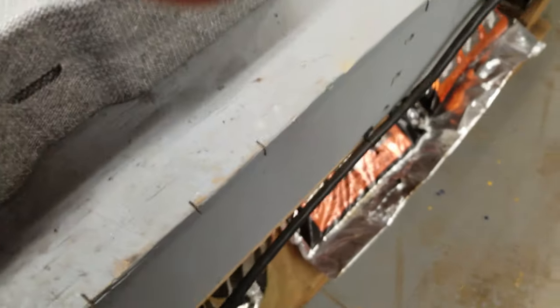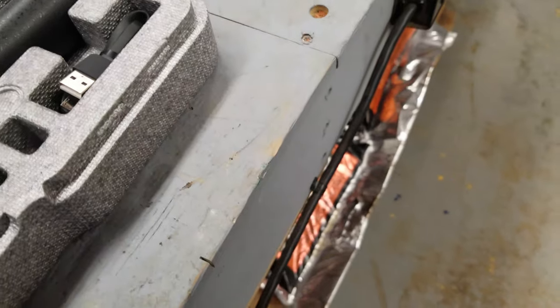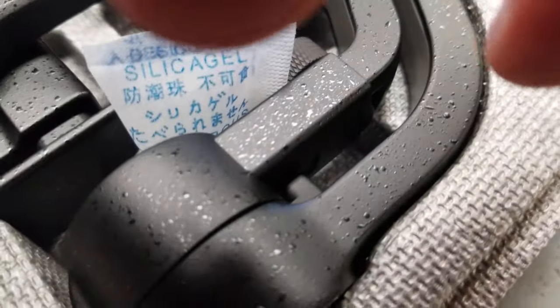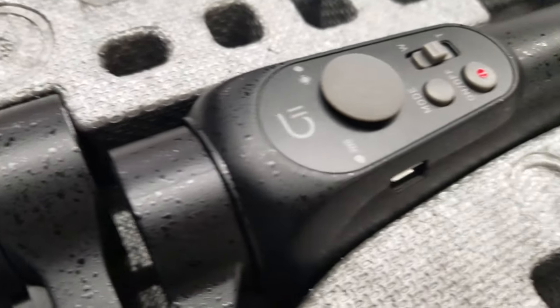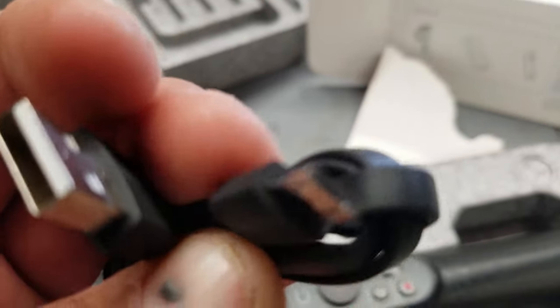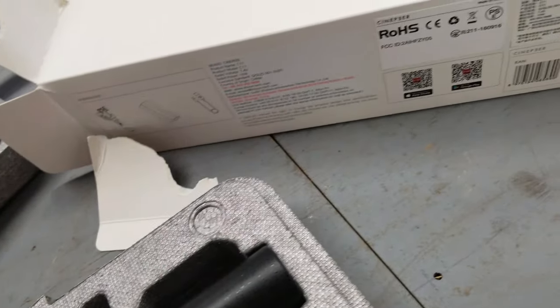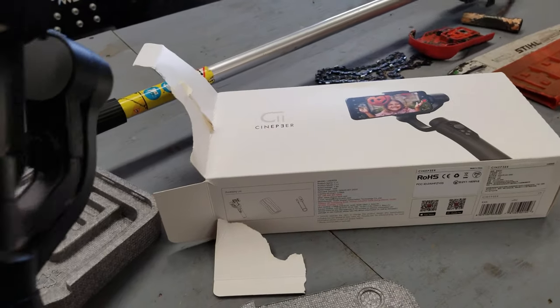It comes with this case — it's not the best feeling case. It's quite cheap, made out of styrofoam, and has a very unique texture to it. Inside we've got a cable, which appears to be a standard micro USB.